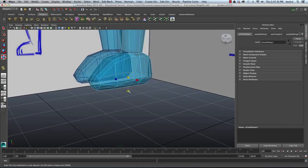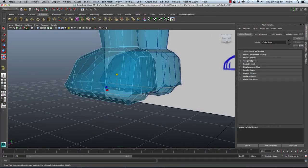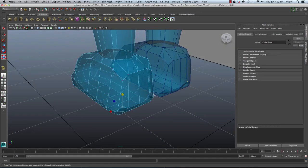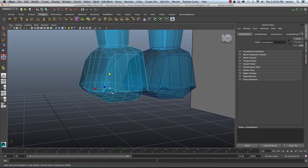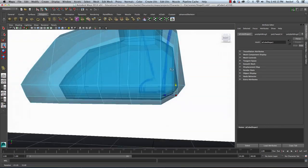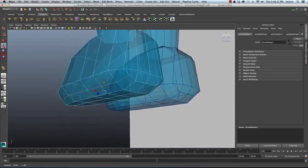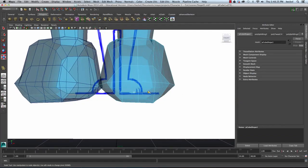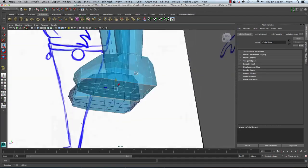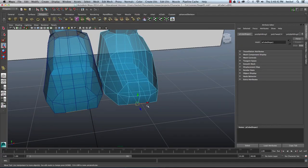I'll hit R and scale all these together along the Y-axis. I've got to adjust this — I'll select these two vertices, hit W, and bring those down. I went a little too far, so I'll double-click this loop and the next loop, hit R to scale them out, then hit W and bring it down. I want to flatten the bottom of the foot, so I'll take these two edges and move them out.